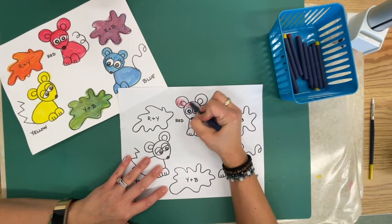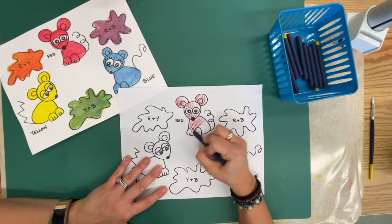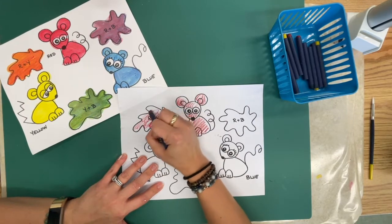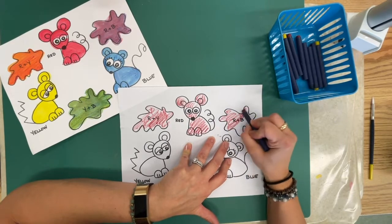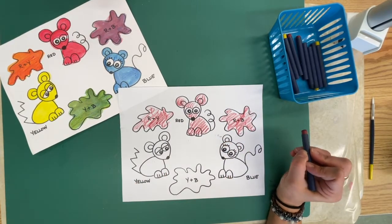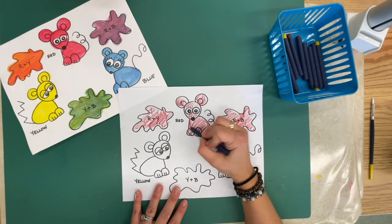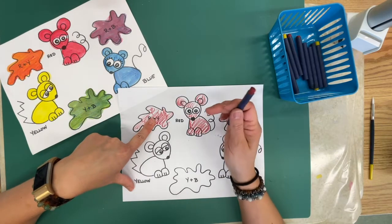Normally I tell you to color super nice and stay in the lines. Now you probably want to stay in the lines, but I'm doing a messy color — and you're gonna say, 'Oh no, Mrs. Chartle, why are you doing a messy color?' Because this color we're going to add water to and it's going to turn into paint. So there's my red. I have one, two, three red spots. I'm done with my red, so I'm going to put that down.